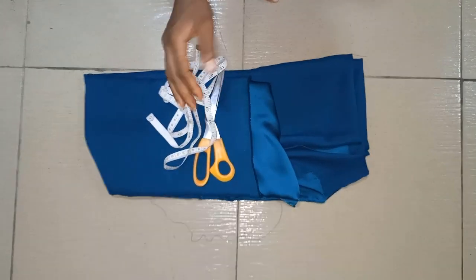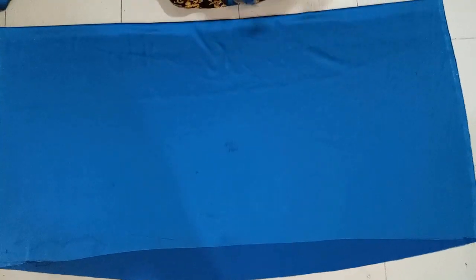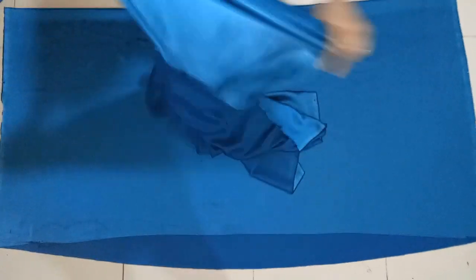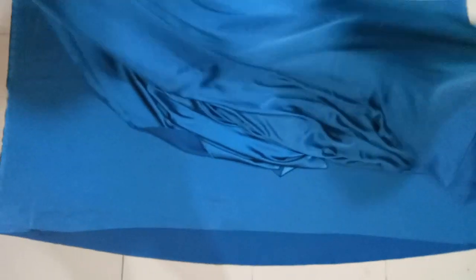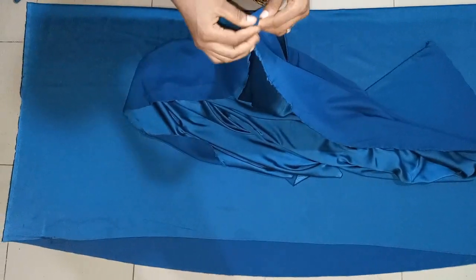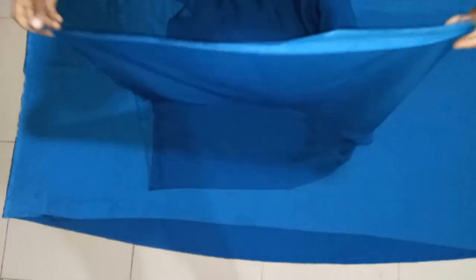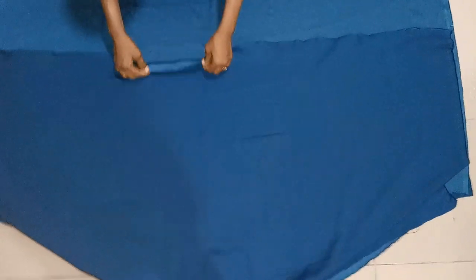The first thing I'm going to do is cut the fabric into two, then place them on each other before cutting out. After cutting into two, here is the first piece and here is the second one. But before I place this other one on it, I'm going to split it into two also, because it has an opening at the front, so I'm doing that now so it won't affect the measurement when stitching.